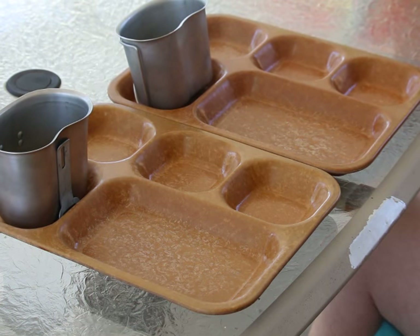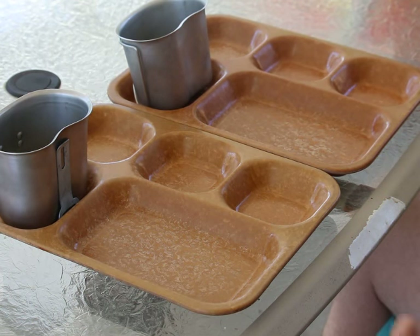Hey everyone, Mr. Browning M1911 here again today. Outside on a nice beautiful day, and I have another MRE review to do. This time we're using a different lens on the camera, so hopefully this works out really well.